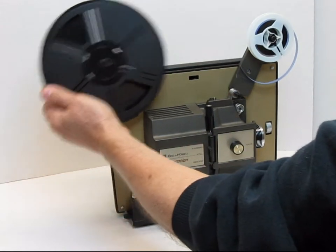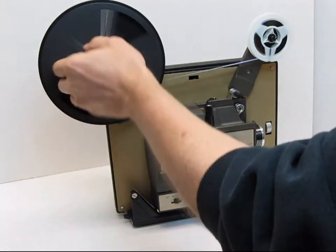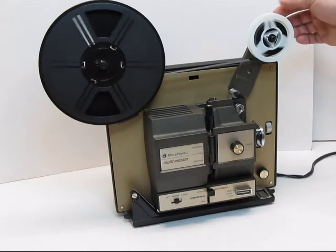We'll move this into the rewind position. Basically, I'm going to wind a little bit of film on there. This goes into the reverse mode.